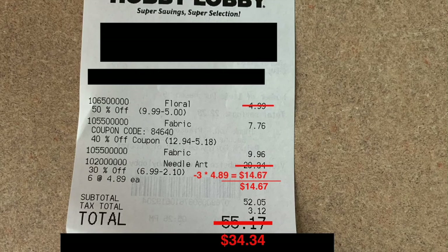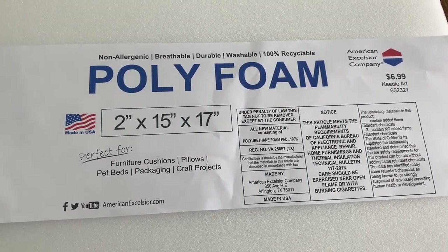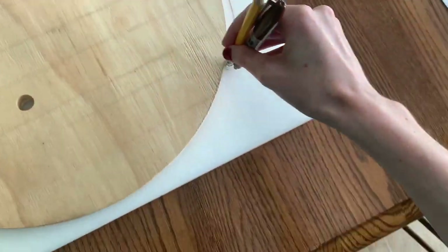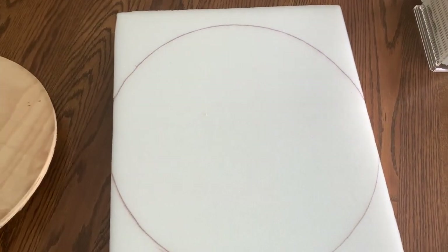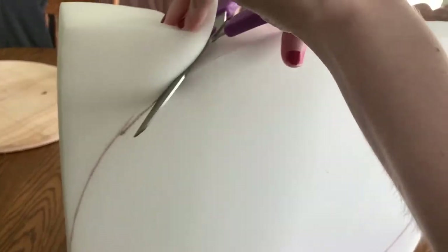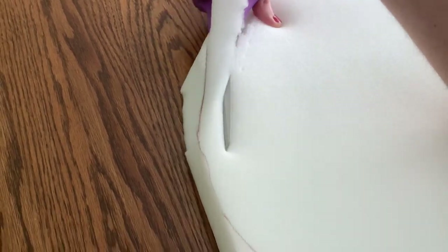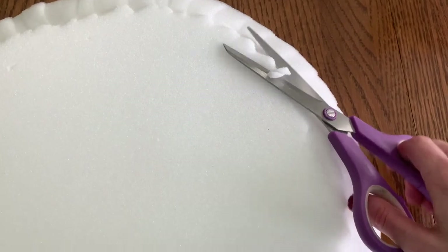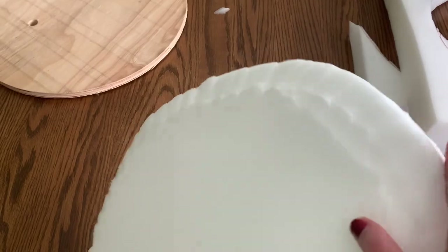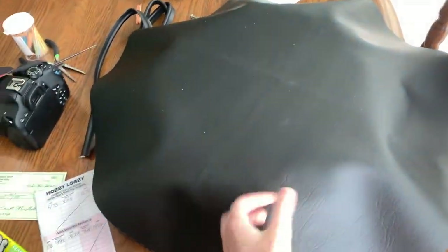Once we got our materials back home, it was time to prep them. First, the foam rectangles needed to be cut into circles. Since the wood part of the seat was already a circle of the right size, I traced that shape onto my foam and made the circle slightly bigger so it would hang over the edge and provide extra padding. I used scissors to cut through the foam, though a long razor blade might leave a smoother cut. After cutting out the circle, I decided to bevel the top to give the seat a rounded shape — cutting at an angle along the top edge. Once the fabric is pulled down and stapled, it looks a lot smoother than the foam looks right now.